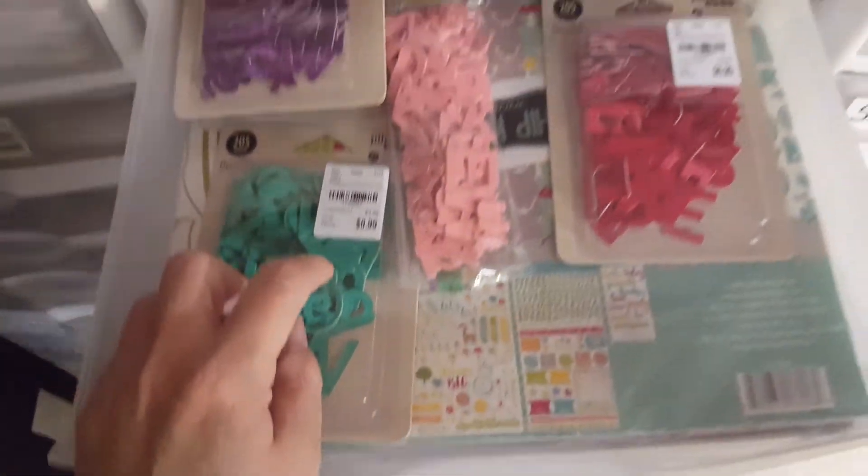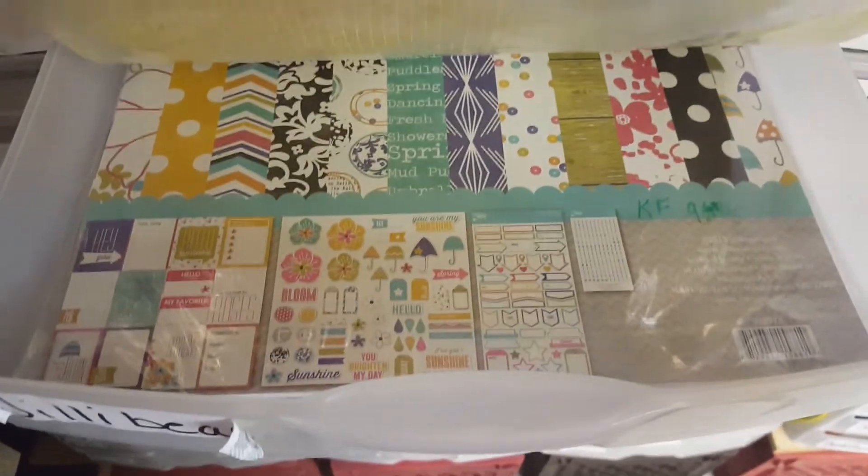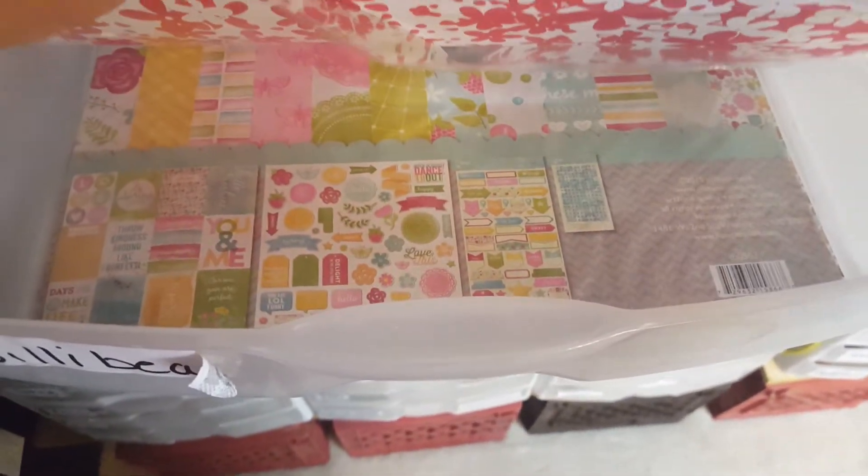And then I have another Jilly Bean Soup drawer. I got a lot of these letters at Tuesday Morning, and then I have some paper kits.